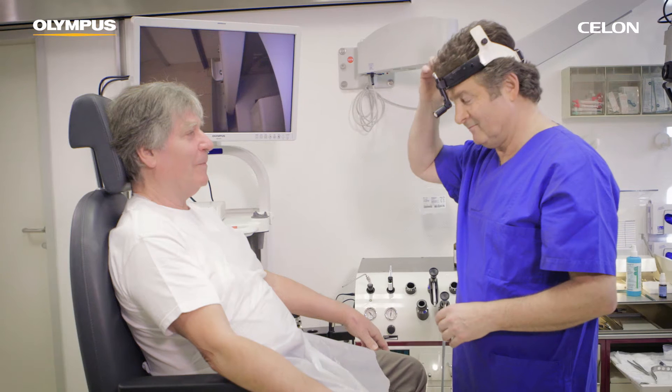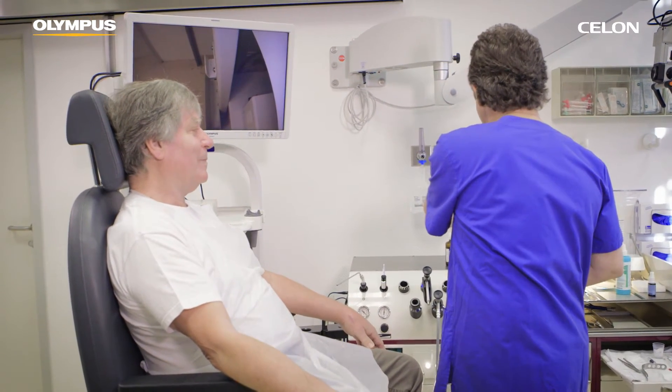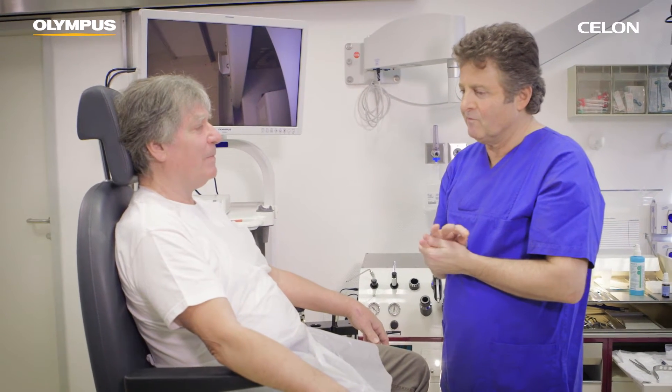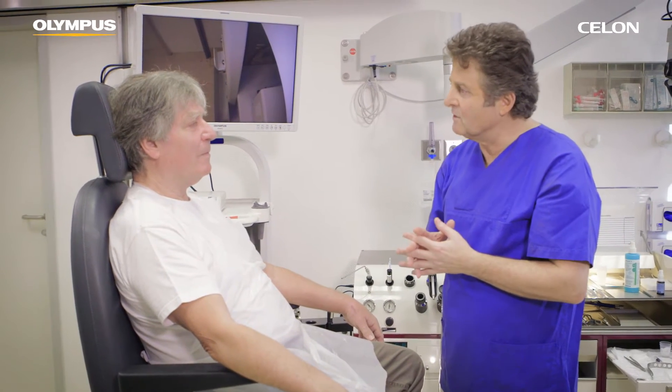Post-operative swelling and some pain may occur and can be treated with ibuprofen, for example. Clinical experience indicates that additional coagulation treatment of the soft palate is usually necessary to achieve optimal results. When conducting additional treatments, the Ceylon applicator should be placed between the scarred areas of the tissue. A follow-up intervention should only be conducted after a period of at least four weeks.